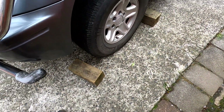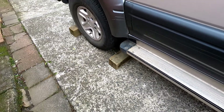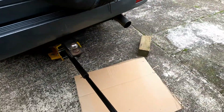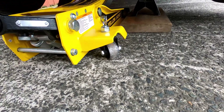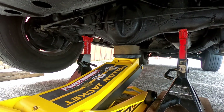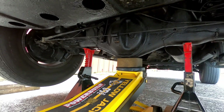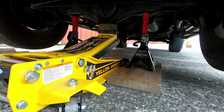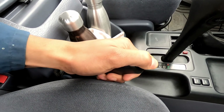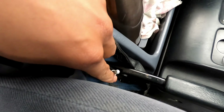Always make sure to chock your wheels whenever you're doing any handbrake work - it's always a good safety precaution to bear in mind. When you're jacking up the back, now that we've chocked our wheels and jacked up the rear, we can safely release the handbrake and release the tension off that handbrake cable.